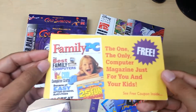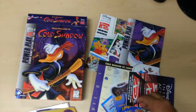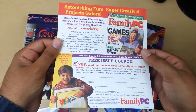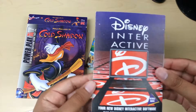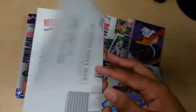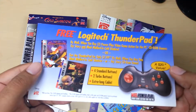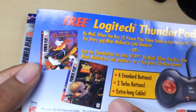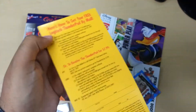Then you get a ton of this stuff. Family PC Magazine subscription if you want — oh, actually it opens up. Then you get this Disney Interactive registration if you want to register now. Then you get this ad for a free Logitech Thunder Pad. As you can see it looks like there were only two games: Toy Story and Maui Mallard.